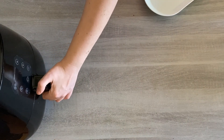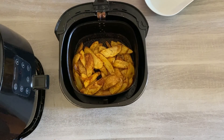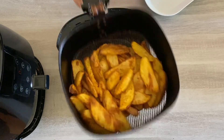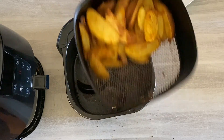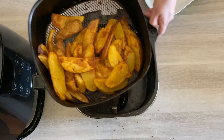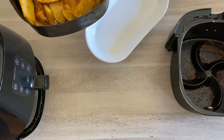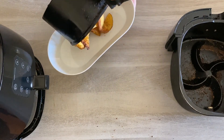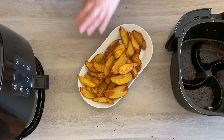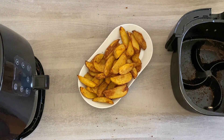There you have it — perfectly cooked potato wedges in the air fryer. They're not sticking at all, and they're just perfect for serving. Find your favorite dish, transfer them to the dinner table, and everybody will be impressed with how delicious your potato wedges are. They won't realize how much lower in calories they are compared to cooking them in the oven.